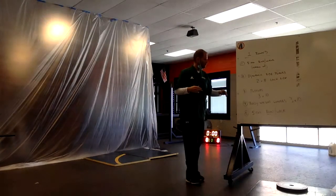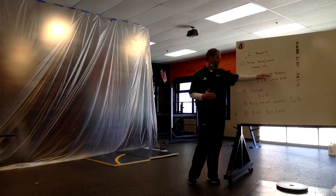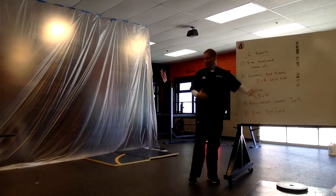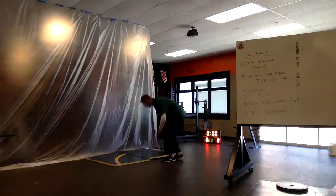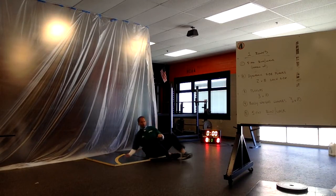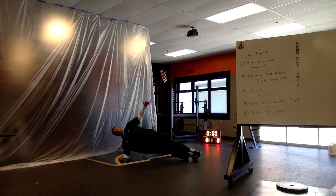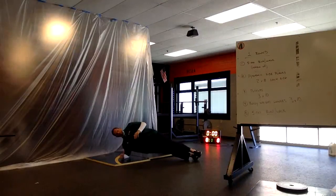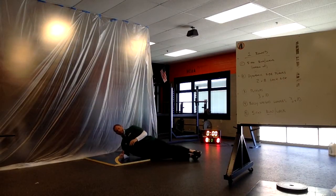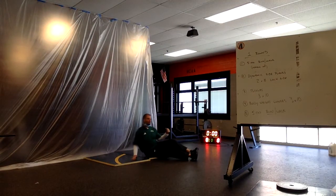The second thing we're going to do is something for our core — it can be challenging, but it's called a dynamic side plank. I'm going to come over here to this front rise mask so you can kind of see it from afar. A side plank is when you hold it in plank position — not a four-point — but obviously you hold it on the side. The word dynamic means we come down, tap our hip to the ground, and then come back up again. We do that eight times each side — eight times with our right side and eight times with our left side.